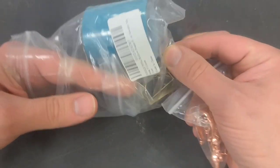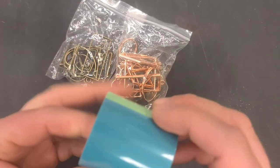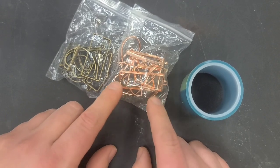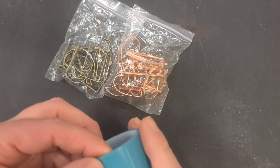This looks like it might be one of the easiest hacks to make really cool transparent, translucent glass-type pieces. These are some bezel pieces I just got off Amazon in a whole bunch of different shapes, colors, and sizes. They came with this tape, which I'm assuming you put on the back so you can fill them with resin or whatever, then peel it off so the back won't stick to your table.